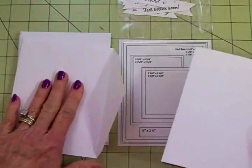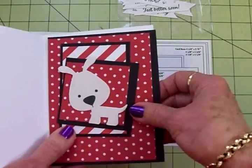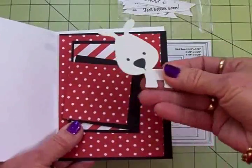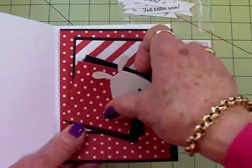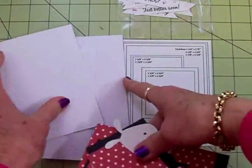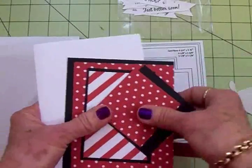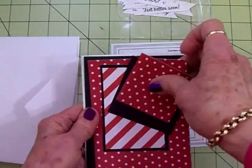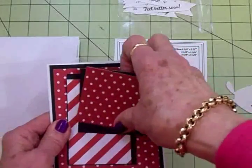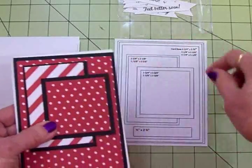I've got my card base inside my envelope and then here are all my cut out pieces. This little dog I did a print and cut on Silhouette, but I've got some others in here from the Cricut. This is just one to show you how this is going to go together using this sketch. So I'm going to take my card base, add my mats — I've got the measurements written down on here so you'll know what to cut — and you can just use your scraps for this.